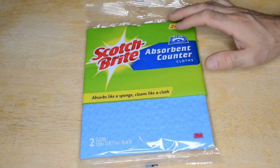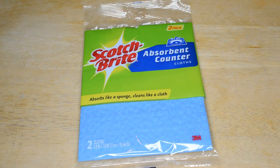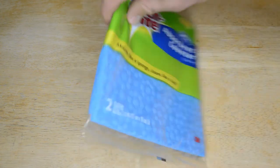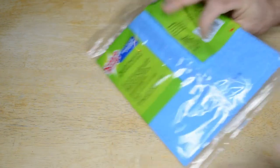This is the Scotch-Brite Absorbent Counter Cloth. You get two in a pack. It was on sale at Kroger for two bucks. It absorbs like a sponge, cleans like a cloth. You get two cloths, and it looks like they partnered with 3M — there's a little 3M logo there.